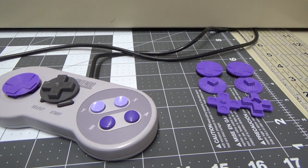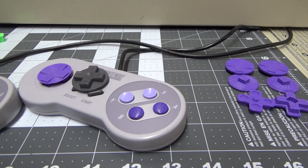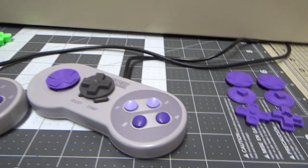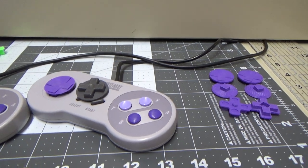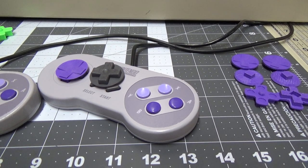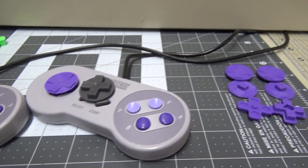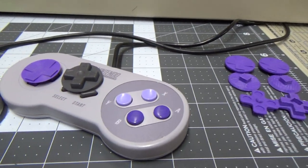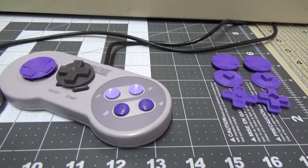A few things it has going on that prevent it from getting that perfect diagonal — like if you're playing Street Fighter 2, hitting diagonals has an actual bias against it. It's not that you can't press a diagonal, it's just harder to press a diagonal than it is to press a cardinal direction — meaning up, down, left, or right. Other controllers don't have that issue.